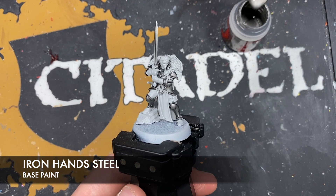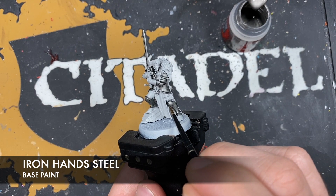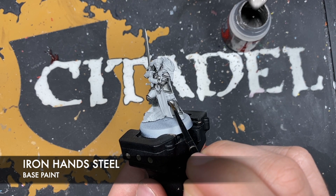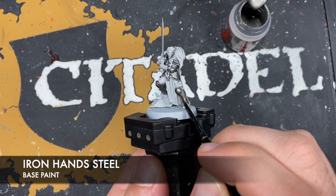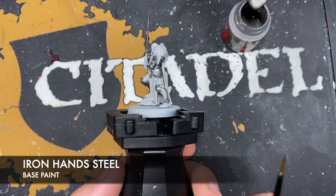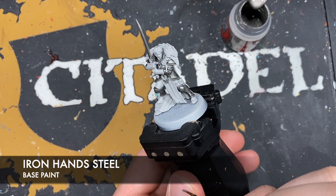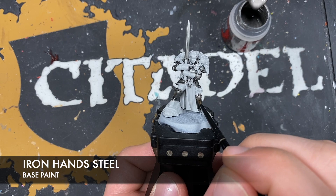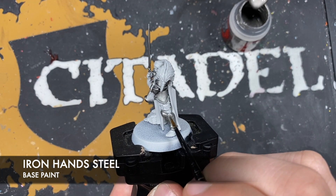What we're going to do is we're going to once again take some Iron Hand Steel and this time we'll be a lot more controlled with how we apply it. We want to effectively re-layer our armour panels, just like this, just avoiding where the shade has settled. We also want to pick up the edges, just leaving that Black Templar nestling in there nicely. Just give each edge a little highlight. You just want to go over all of her armour like this, making sure that it gets nice and shiny once again.